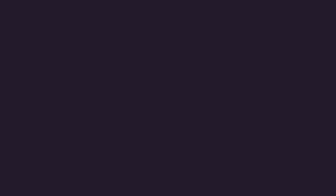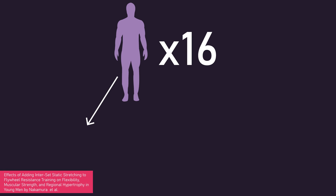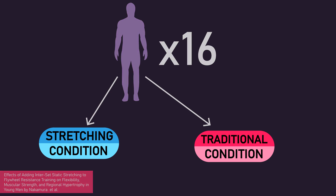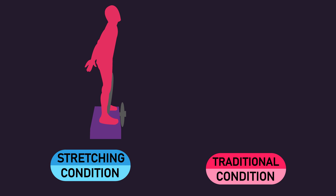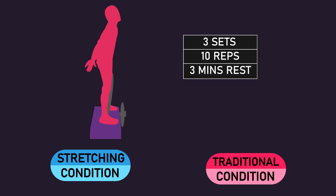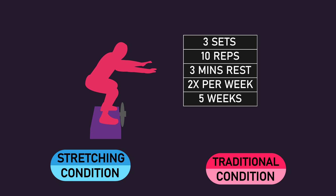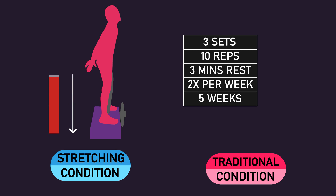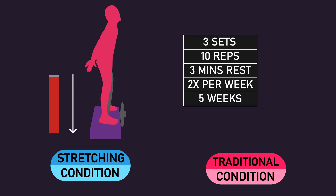Let us first overview the study by Nakamura and colleagues. 16 untrained men had one leg assigned to a stretching condition and their other leg assigned to a traditional condition. They trained the bilateral squat with an inertial flywheel for 3 sets of 10 repetitions, using 3 minutes of rest between sets, twice per week for 5 weeks. For those unaware, an inertial flywheel actually overloads the lowering, termed eccentric, phase of the movement.